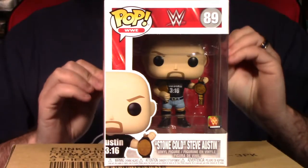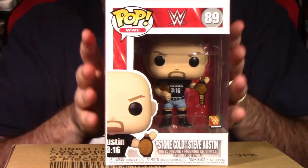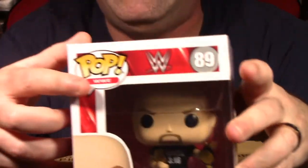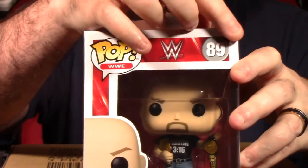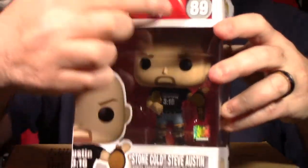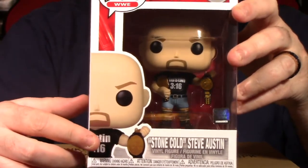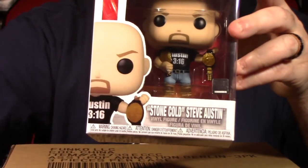The very first thing we talk about in a breakdown segment is the packaging and presentation. This is your typical window box display for Funko. We've got right here Pop WWE, the WWE logo, number 89 in the wave. A nice window box display of Stone Cold, a nice shot of him right here holding the two titles he has in this Pop. At the bottom it does say Stone Cold Steve Austin.